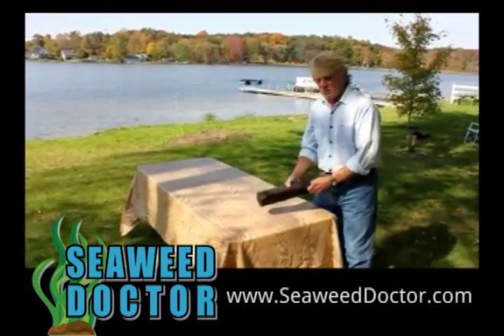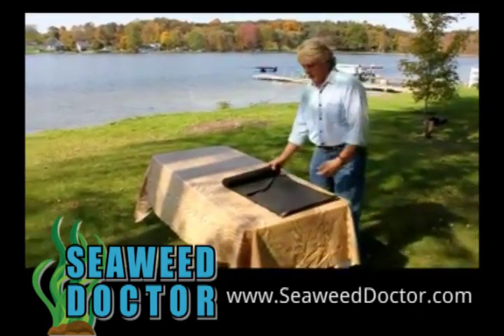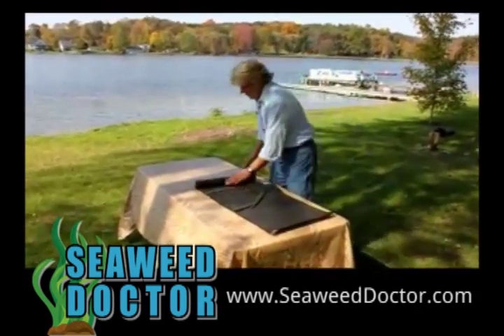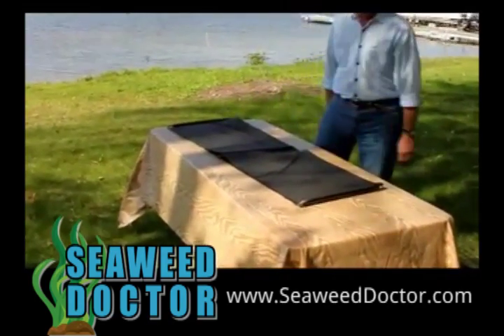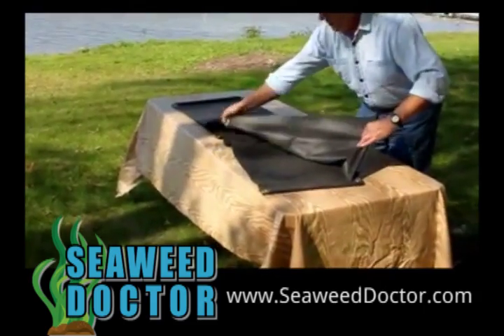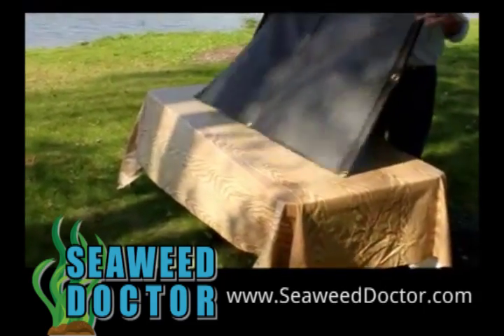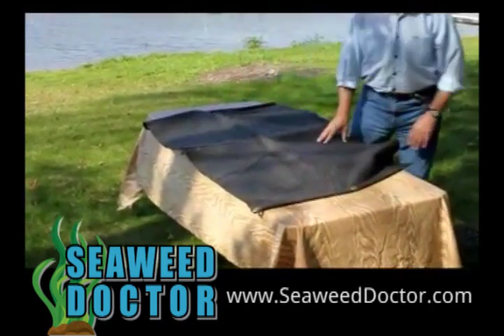Now if you just have weeds, this is the original lake mat — actually this isn't the original lake mat, this is a very small version of it. Imagine what you're looking at is a piece of fabric that's twelve and a half feet wide by thirty feet long. And if you lay this down over the weeds, it kills the weeds.